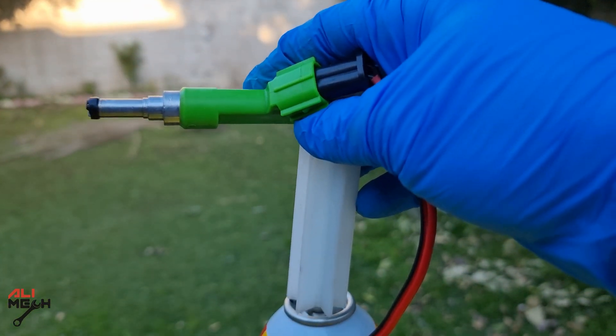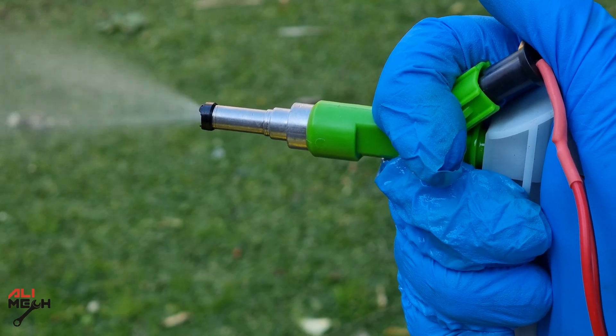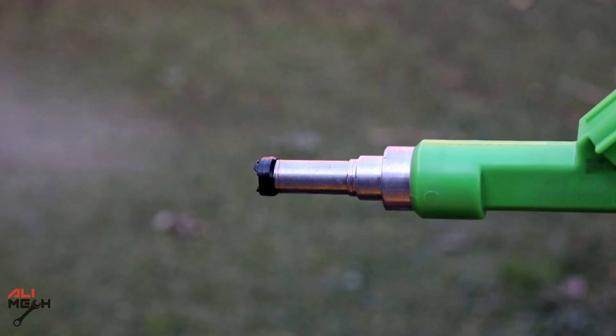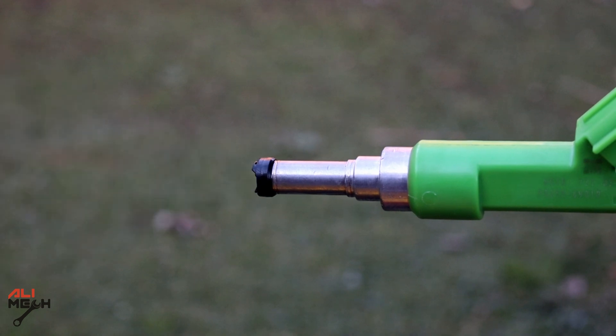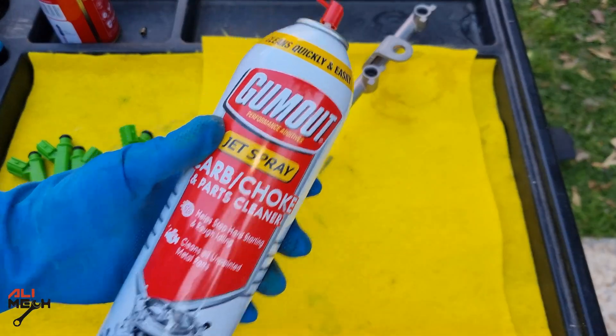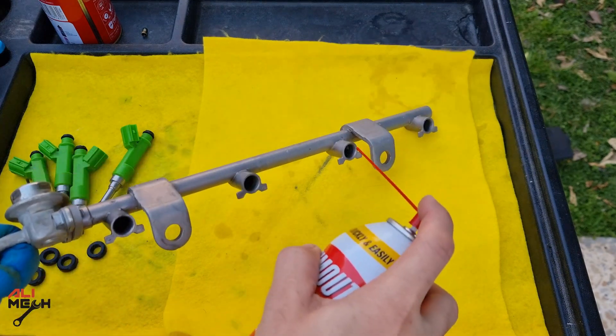Now I'm going to insert it on a carb cleaner or choke cleaner can and press it like this. It is an extra cleaning step. It was like this before the ultrasonic bath, and here is how it looks now — even the sound is different. Remember, this last cleaning was optional; you can get away with only the ultrasonic cleaner. Now we're going to use carb cleaner to clean the fuel rod before putting the clean fuel injectors on.